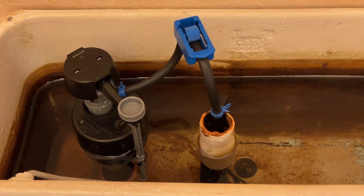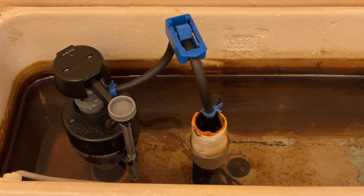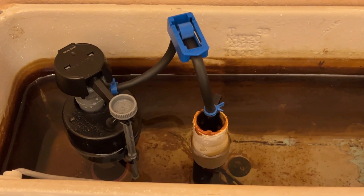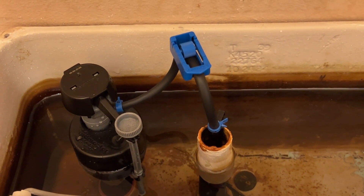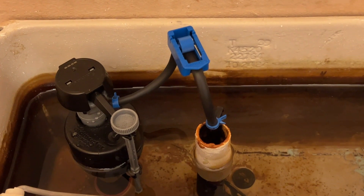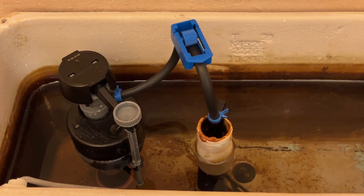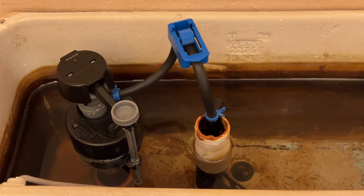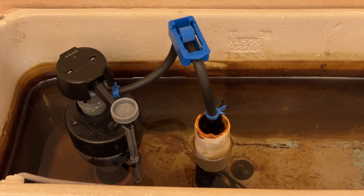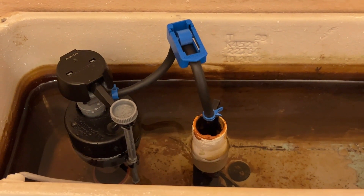As you saw, it only took about a minute to install this device. Let's say it takes about 30 seconds to refill a toilet after each flush. If this clamp halves the amount of water that goes down the tube, then we're saving about a quarter gallon of water on every flush. Over the course of months and years, that's thousands of gallons of water saved, and for a less than $10 device, this should pay off pretty quickly.